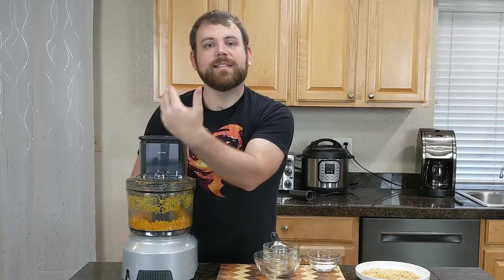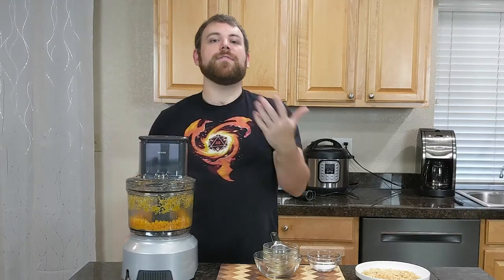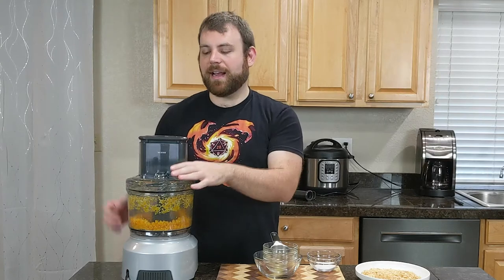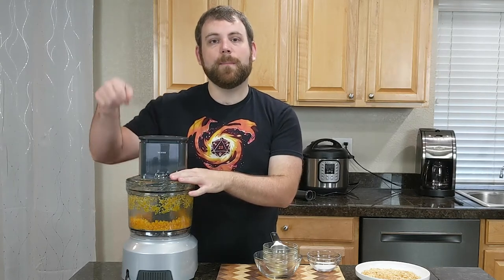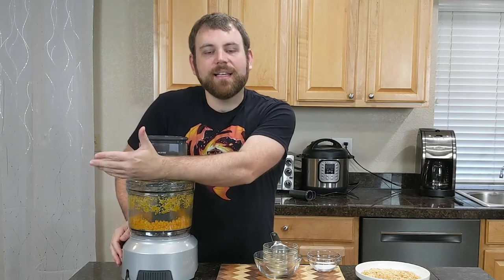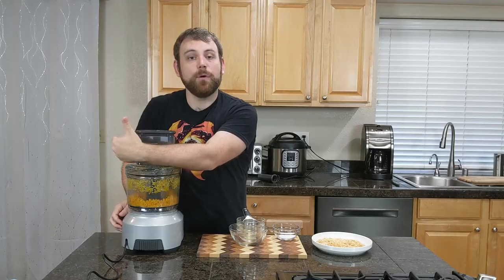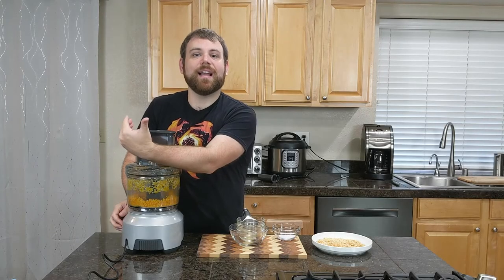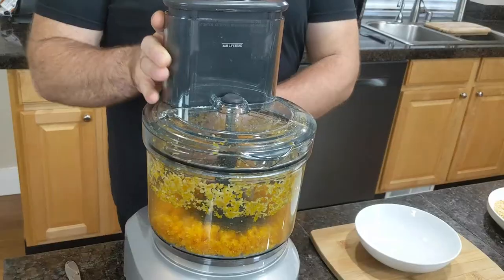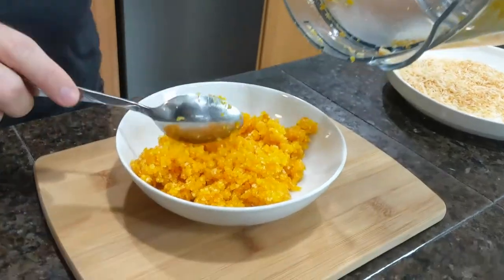Can you use a blender instead of a food processor to do this? Not really. If you have a very powerful blender like a Vitamix or a Ninja, you might be able to do it by constantly pushing the food back down from the sides, but a blender by design is best suited to blend liquids and solids. A food processor is meant to act like you cutting things very, very quickly. Now that it's well mixed, turn the power off, take the lid off and pull it out into a bowl.